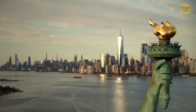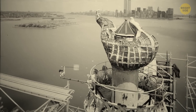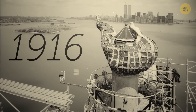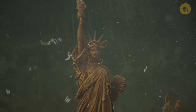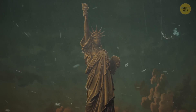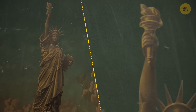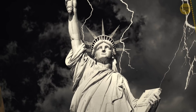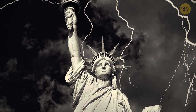You have to climb 354 stairs to make it to the crown. Though initially open to visitors, the torch is now out of bounds. It was damaged in 1916 and has remained closed ever since. Maybe avoid visiting when the weather is bad. In heavy winds, the Statue of Liberty sways up to 3 inches, while the torch can move as much as 5 inches. And it's hit by nearly 600 bolts of lightning every year. Shocking, I know.